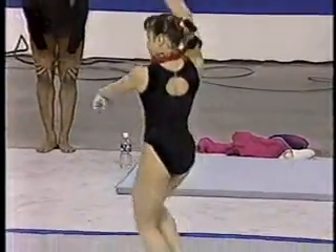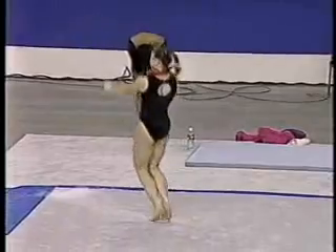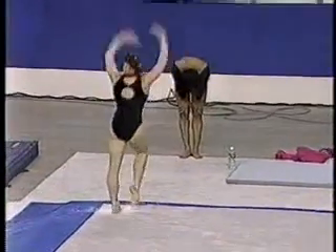Looks like Lillia's gonna go country on us. You can see from the bandana around her neck — it's like Cotton-Eyed Joe.